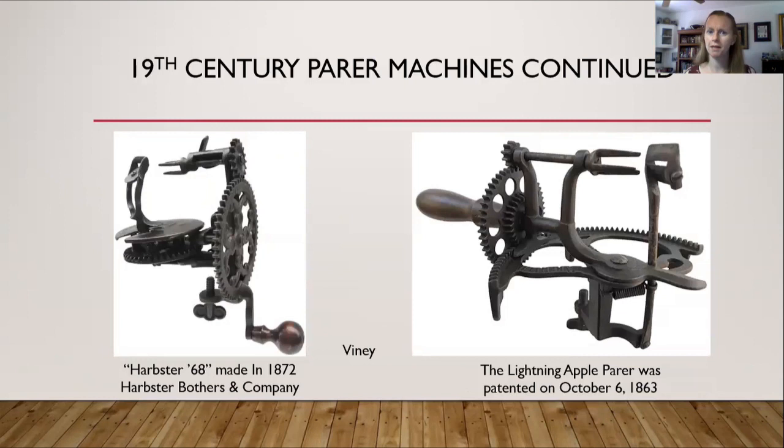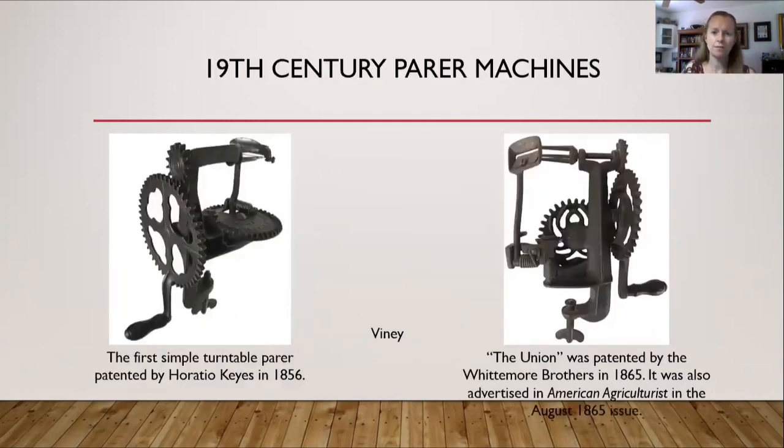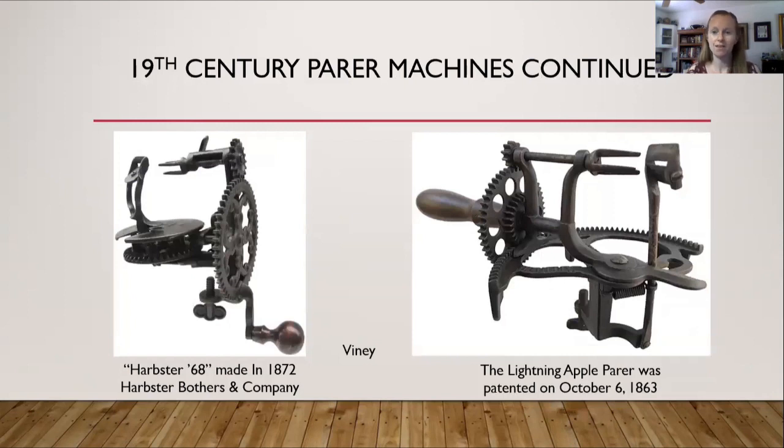Here are a few more examples of different varieties from the 19th century. The Harpster 68 was made in 1872 by the Harpster Brothers and Company. On the right-hand side is the Lightning Apple Parer, patented on October 6, 1863. These machines each have slight differences but are also similar — they have a handle that spins, prongs that the apple goes on, and a metal tooth that helps skin the apple. You can see the prongs, the handle, and different ways of attaching and feeding the apple through the machine.